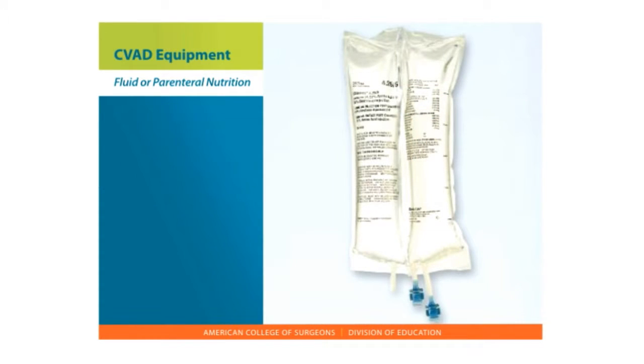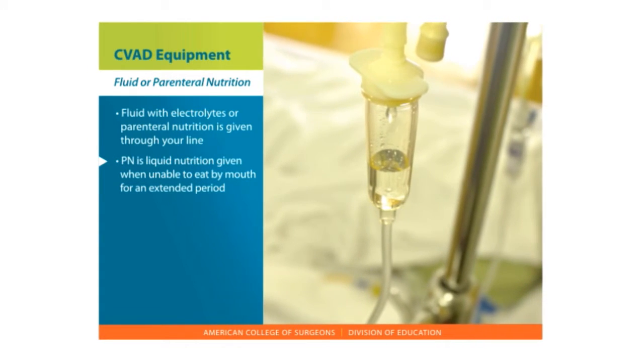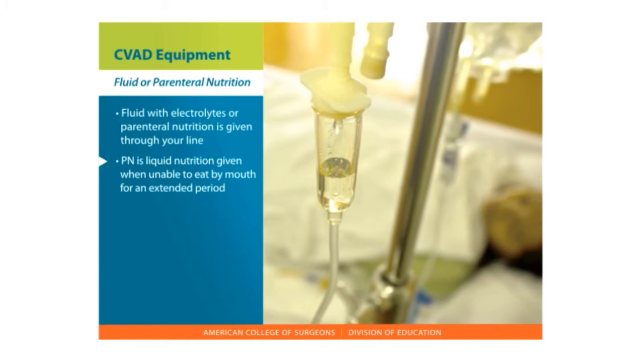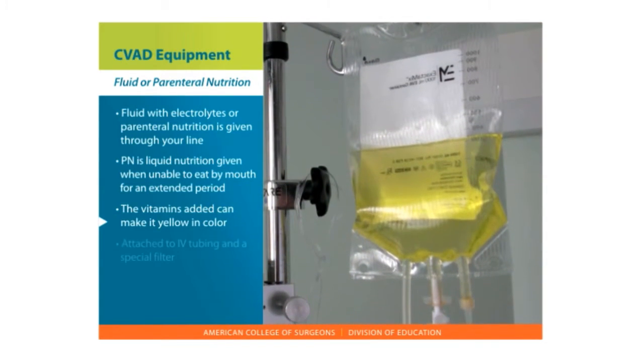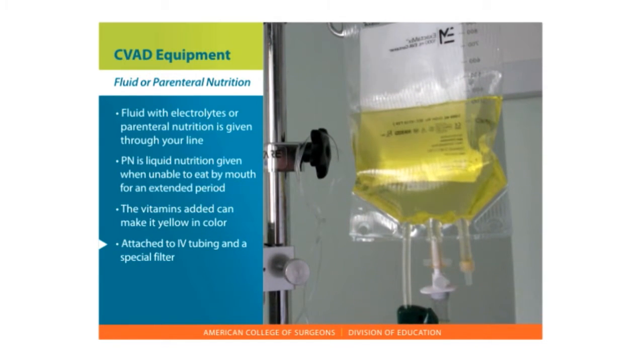Fluid or parenteral nutrition. Fluid such as dextrose or sugar with electrolytes, or parenteral nutrition, is given through your line. Parenteral nutrition, also called PN, is liquid nutrition given when you are not able to eat by mouth for an extended period of time. It is sometimes yellow in color because of the vitamins that are added. The PN is attached to IV tubing and a special filter.